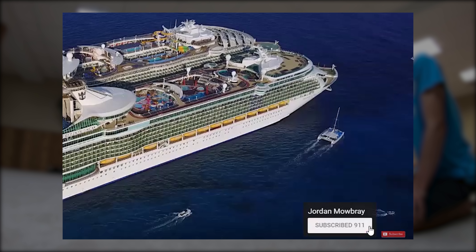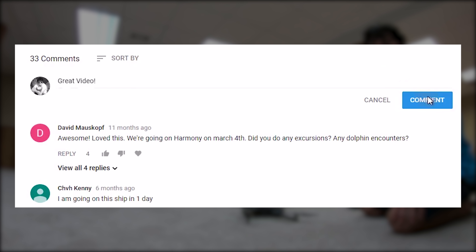Make sure you subscribe so you don't miss the next videos I will be posting, and leave your questions, comments, and suggestions below.